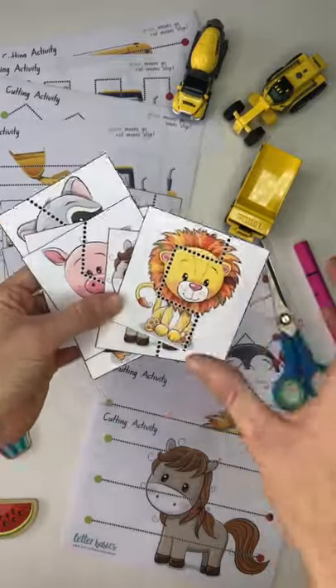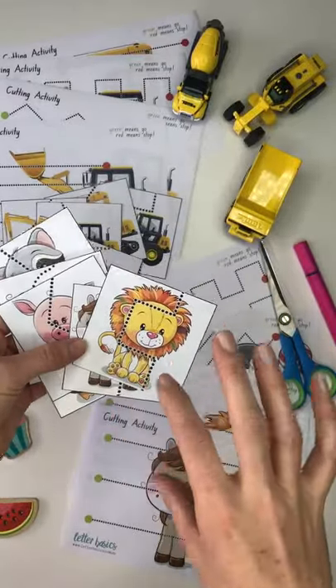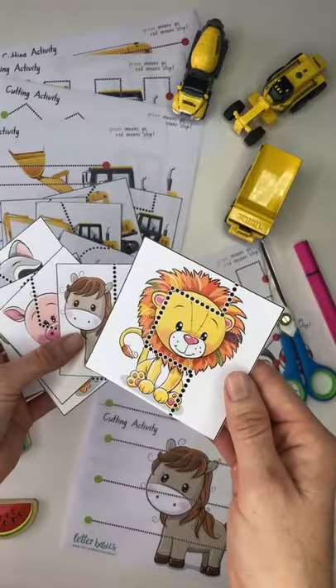And yeah, there's a number of different ways. So in hiding them, getting your little one to find the pieces first and then put them together. But I'll just show you the different pieces.